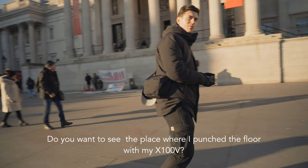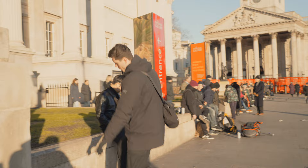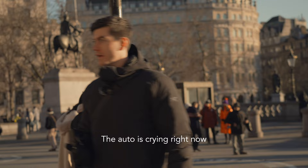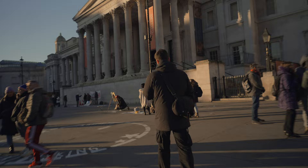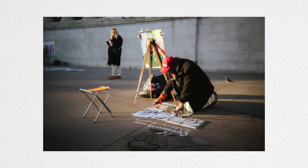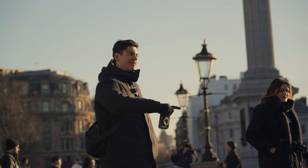I wanted to see the place where I punched the floor — it was busy and I didn't want to get involved with everyone but I wanted a good vantage point. He's lovely in the sunshine — I'm going to wait for those people to walk to the left. Don't worry, it looks beautiful — you're in the sunshine and there's shadow behind you which makes you stand out and makes it look really pretty.